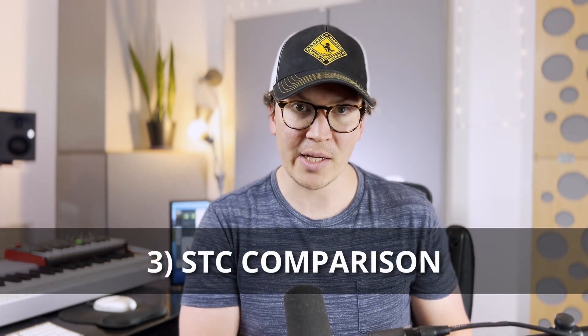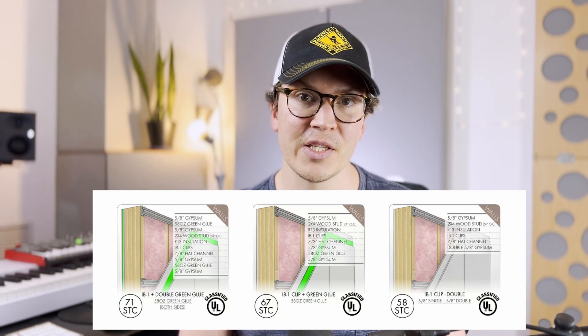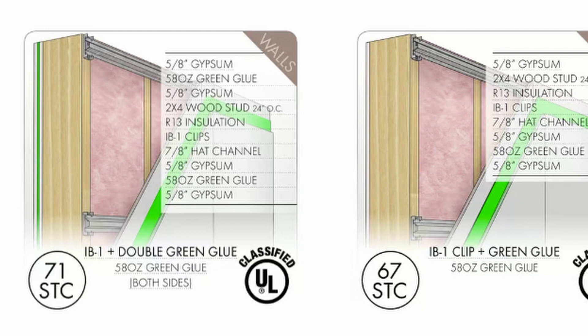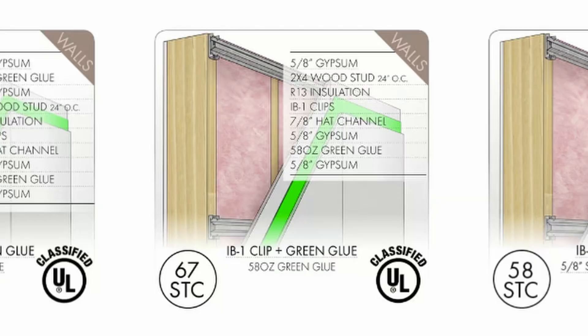Now let's compare the STC ratings. Their claim of STC 66 is very vague on the website, though it is a very good rating. You can achieve that with standard isolation clips as well. Looking at this diagram from the soundproofing company website: using two layers of drywall with green glue on the outside wall, then resilient clips with hat channels, and two layers of drywall with green glue on the inside wall, you get an STC rating of 71. Using one layer of drywall on the outside and the same decoupled system with two layers and green glue on the inside, you get an STC of 67 — just one point higher than the 66 Hush Frame claims.